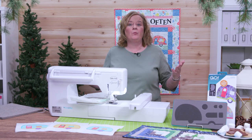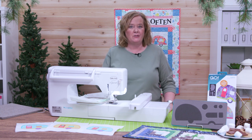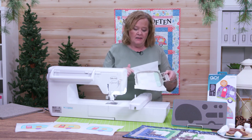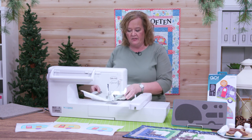Thanks for joining me for this embroidery tutorial on how to use the new Go Camper die. First of all quilters, I have created my camper spot block. I've put it in my hoop and added stabilizer.